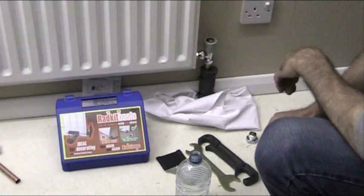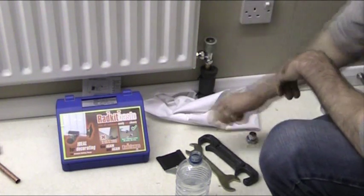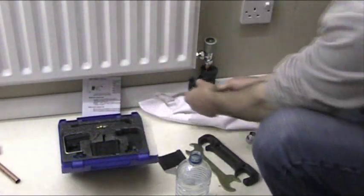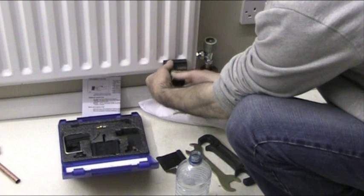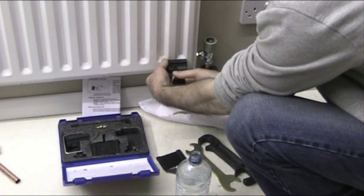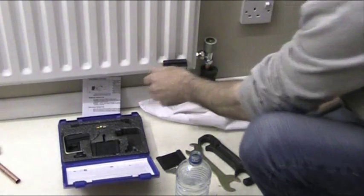Make sure that it's closed off. The next thing to do is get one half of the rad clamp set here and fit a clamp to the corner of the radiator. I'll show you how we're going to keep the water inside the radiator.